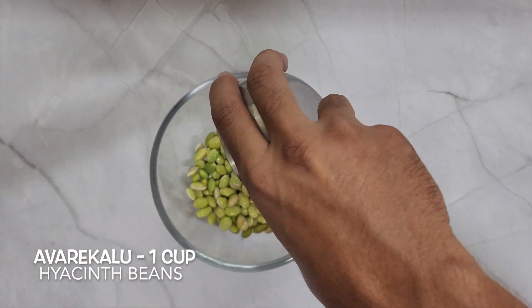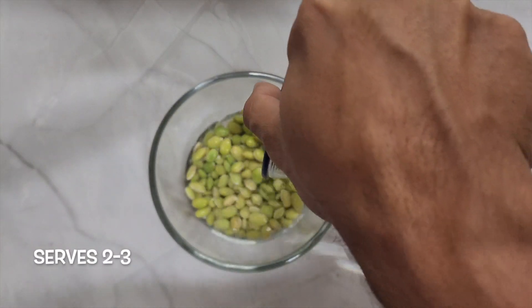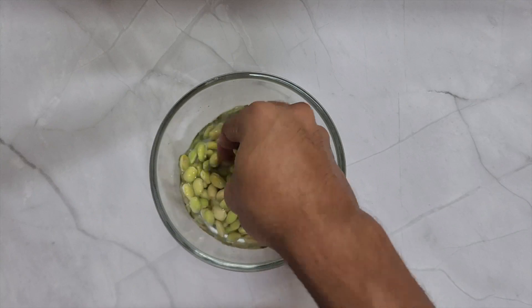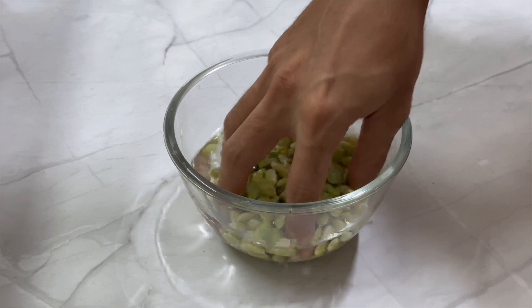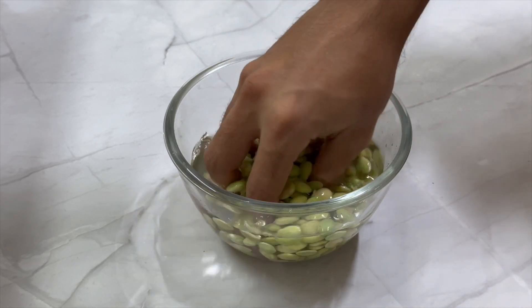Take 1 cup of Avre Kalu and wash it thoroughly. This quantity should be sufficient for 2-3 people. Avre Kalu is a rich source of protein, fiber and essential nutrients, which makes it a perfect breakfast option.